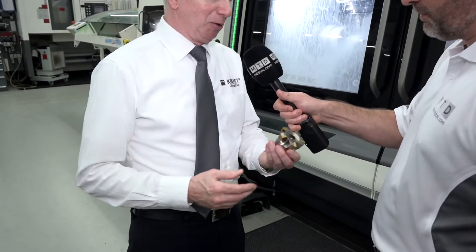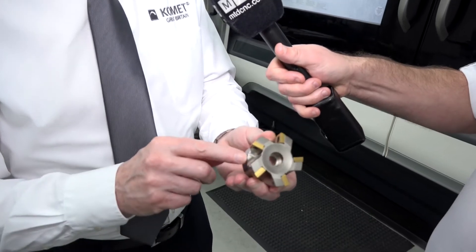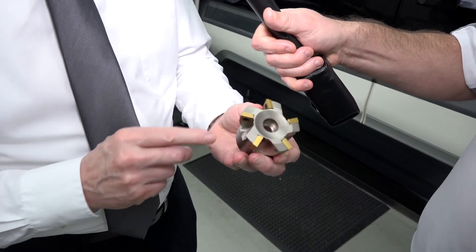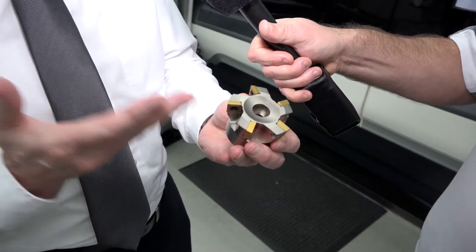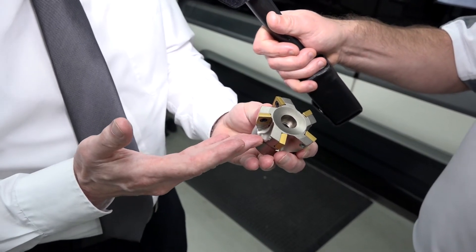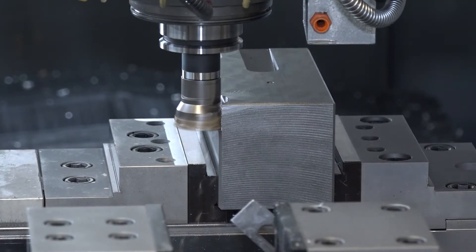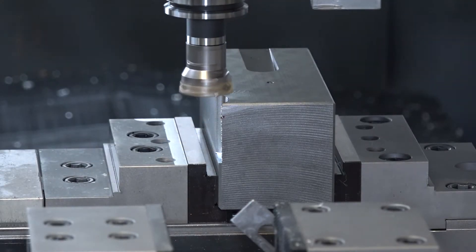Mark: Show me some examples then, Steve. Steve: Some things are meant to be together — this is a milling tool with a drilling insert, and it's perfect. Why? Because it's simple, it does what it says on the tin. It's very economical — you can high-feed with this tool, you can plunge with this tool. A very economical and well-proven tool.